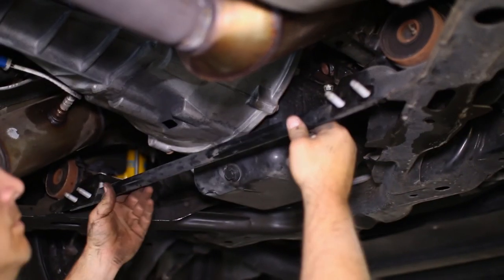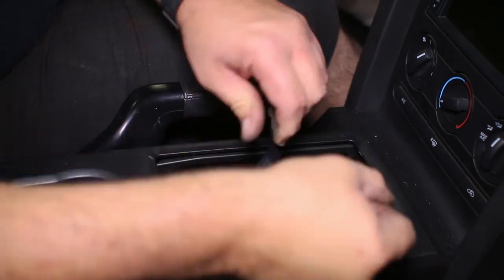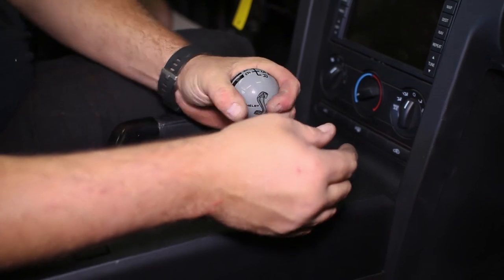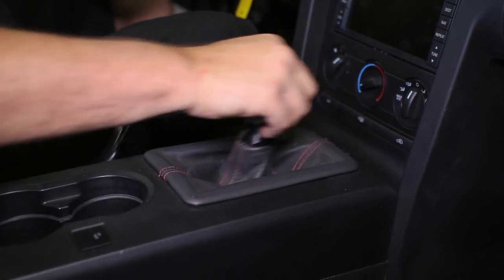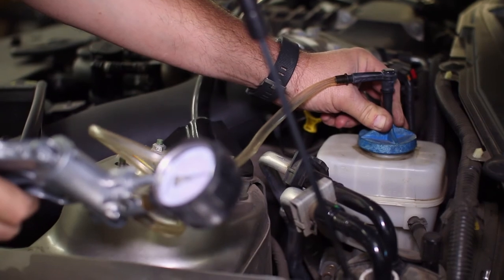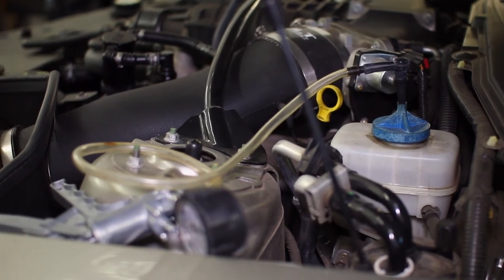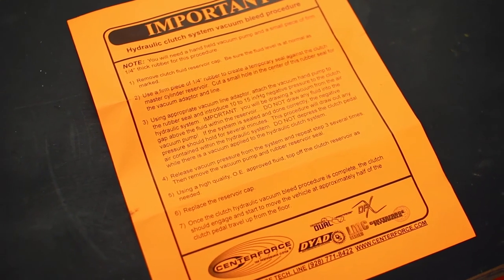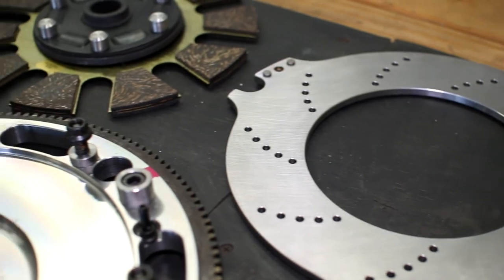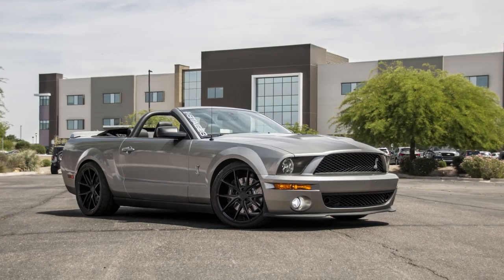The final touches include replacing the A-arm brace, the shifter handle and shift knob, then reconnecting the battery. Before operating the clutch, the brake system needs to be bled and refilled in case any fluid was lost — an included sheet of paper will detail how to do this. This concludes the long install of your new clutch on your GT500. The clutch we installed is the Center Force Dyad Twin Disc, but this tutorial can be used for most clutches on your GT500. Head to our website at Stage3Motorsports.com to find all of the options for your Shelby Mustang.